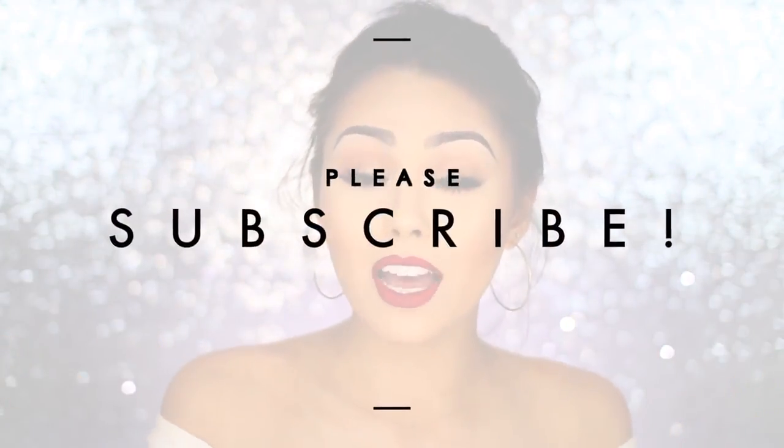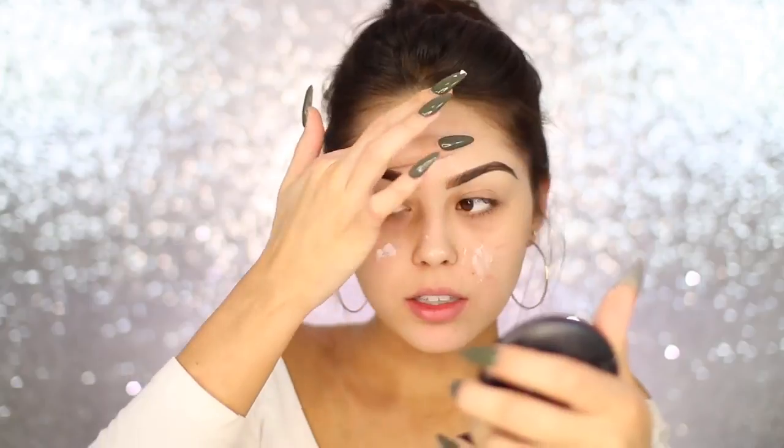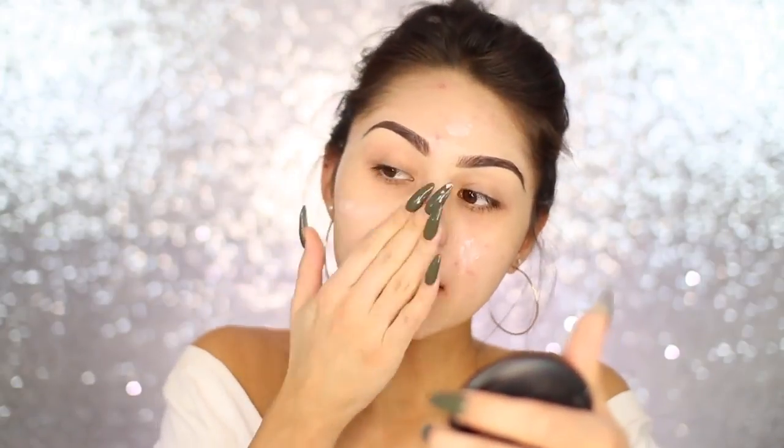Make sure to subscribe to my channel if you don't want to miss out on any of my videos. I usually don't upload today, but if you're subscribed you probably got a little notification about this video. So let's go ahead and jump into this tutorial. We're gonna start off with primer — I'm just using my go-to, the Tarte Clean Slate Timeless Smoothing Primer.